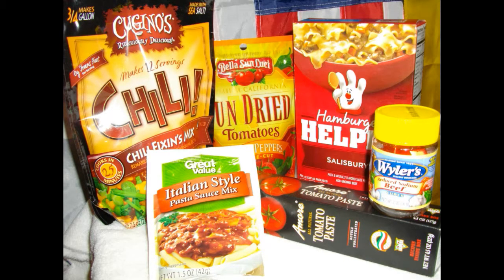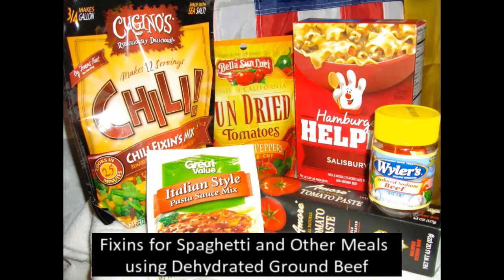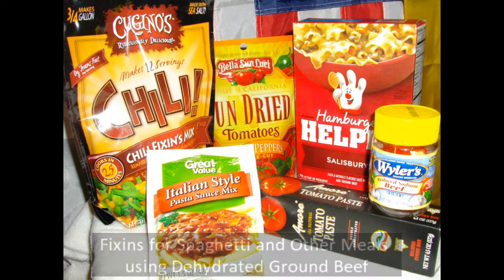So I stopped by Walmart and went over to the dried food area and some of the other areas where you find canned foods and tomato paste and things like that. I gathered up some things that I thought might work — I bought some hamburger helper and some chili fixings and various things that might work.